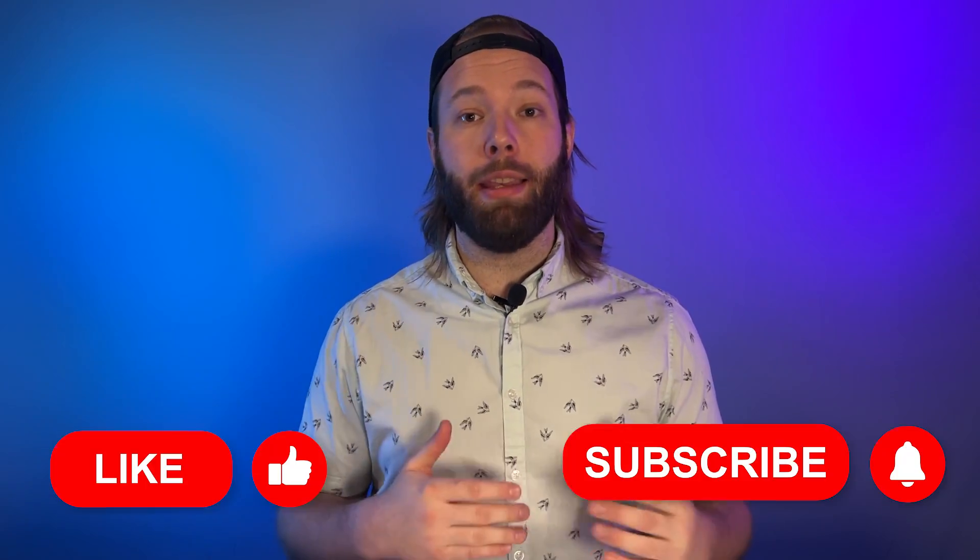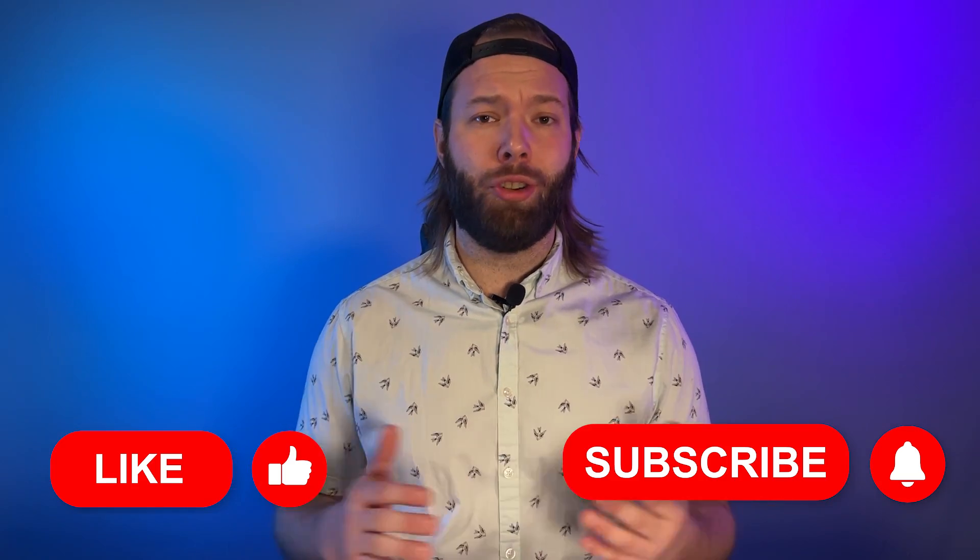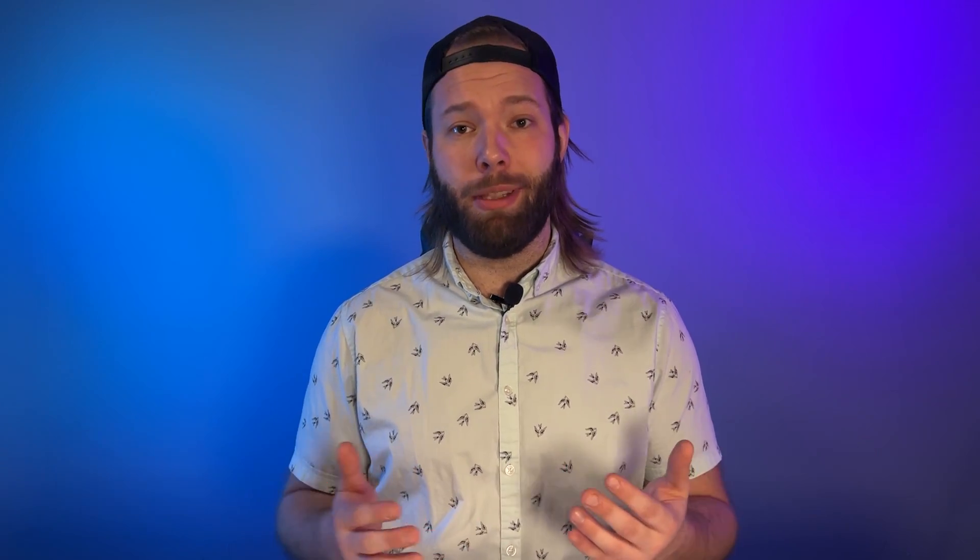Thank you guys for watching. Make sure you're liking this video, subscribe to the channel, and drop a comment down below if you have any tidbits about UV light or any questions for us. Until next time, stay happy friends.